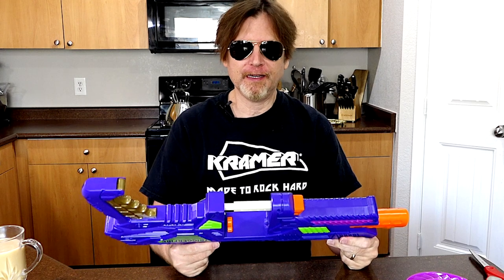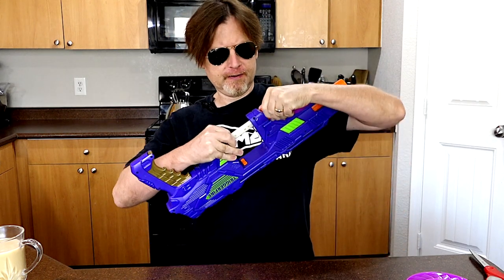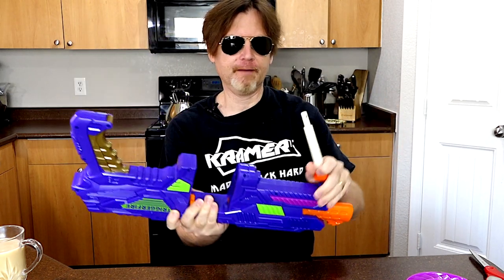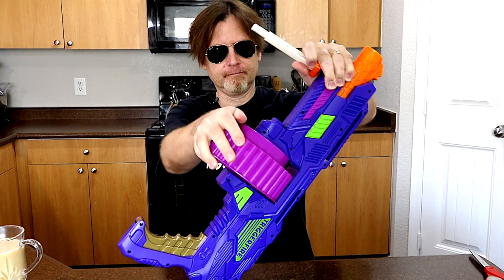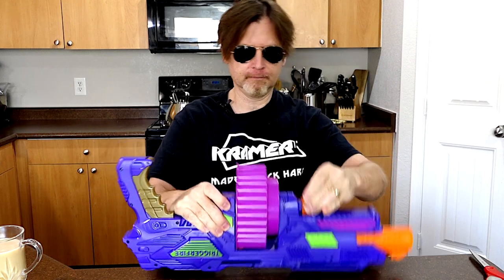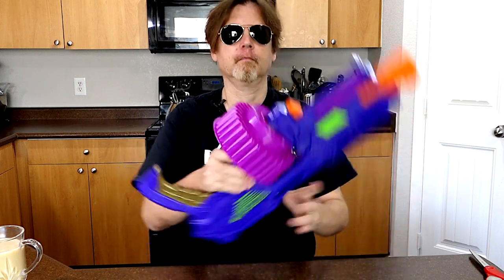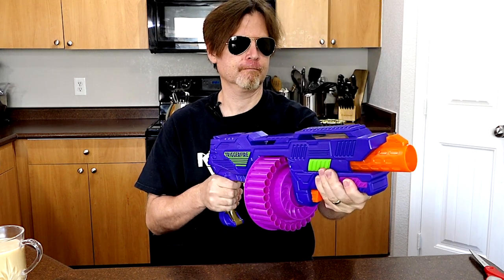There is a little bit of assembly that we need to do with this blaster. We have this bolt here and what you've got to do is grab it and pull and push it out like that. Then you put your drum in and slide your bolt back in.